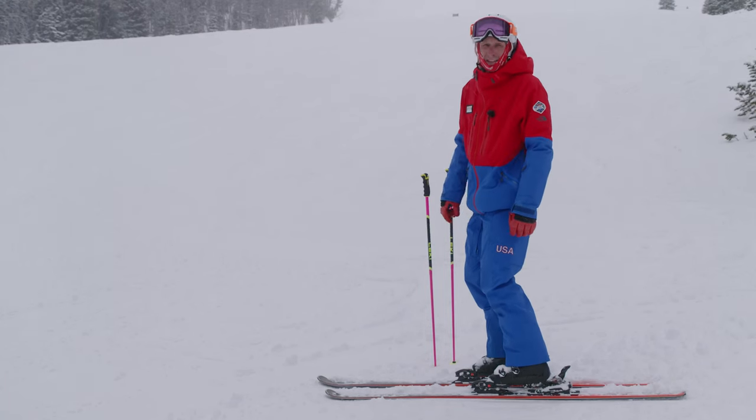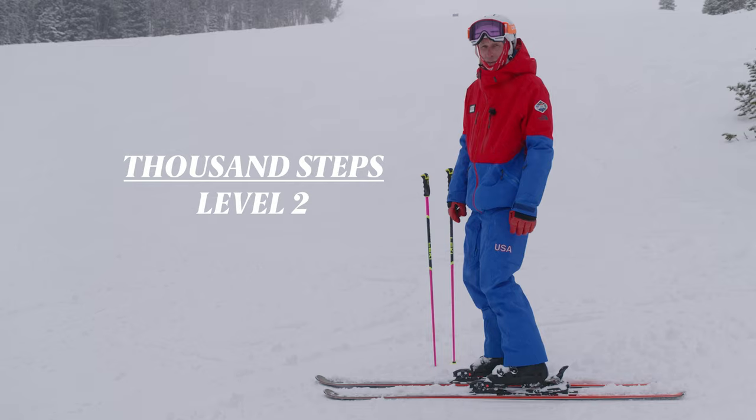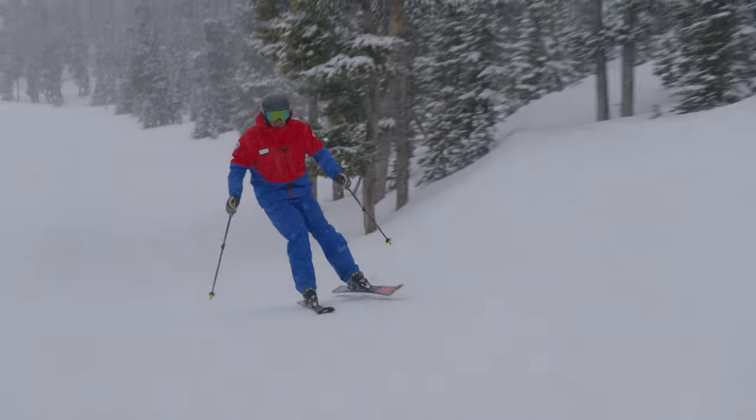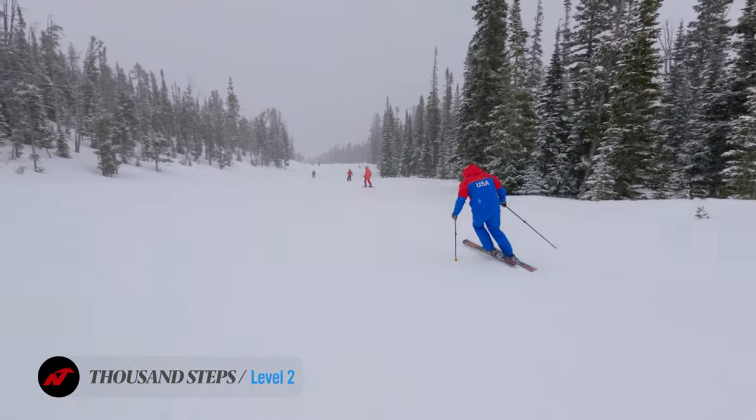Our next level 2 assessment activity is thousand steps. Key points in the thousand steps are being able to manage pressure from foot to foot and be able to edge the ski all the way around the turns.